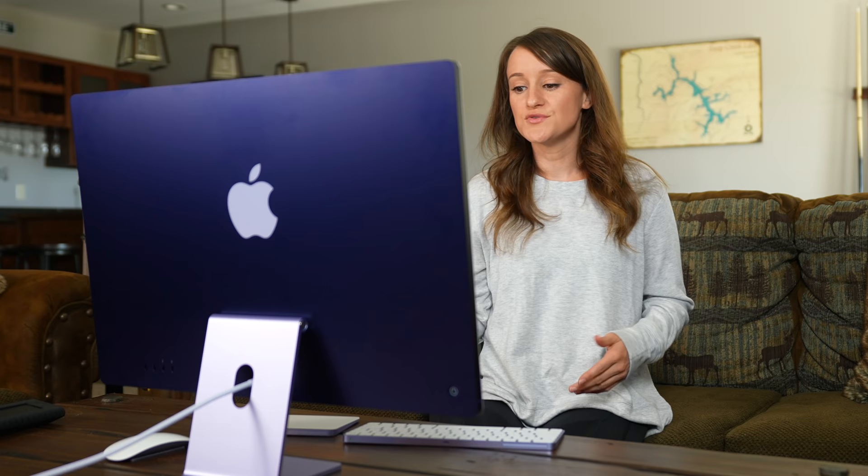What makes this exciting is that these new M1 iMacs are so light and also much faster than the previous generation. Apple really wanted to make these iMacs very flexible in where you put them, how you use them — very family friendly and they just really look great no matter where you put them.